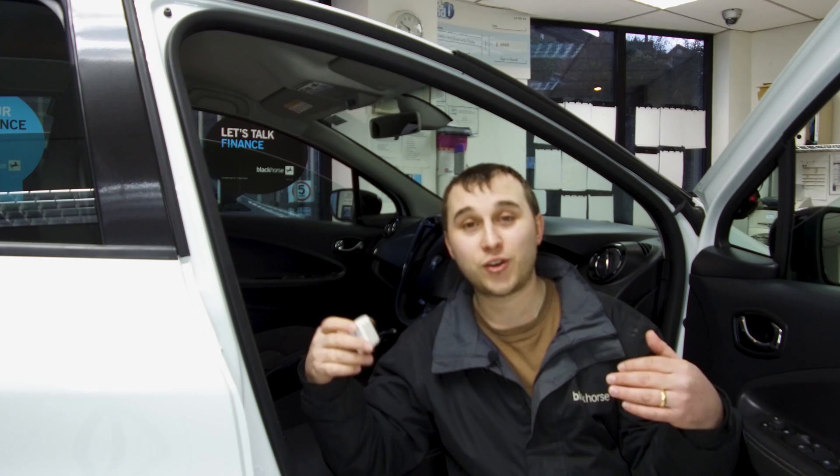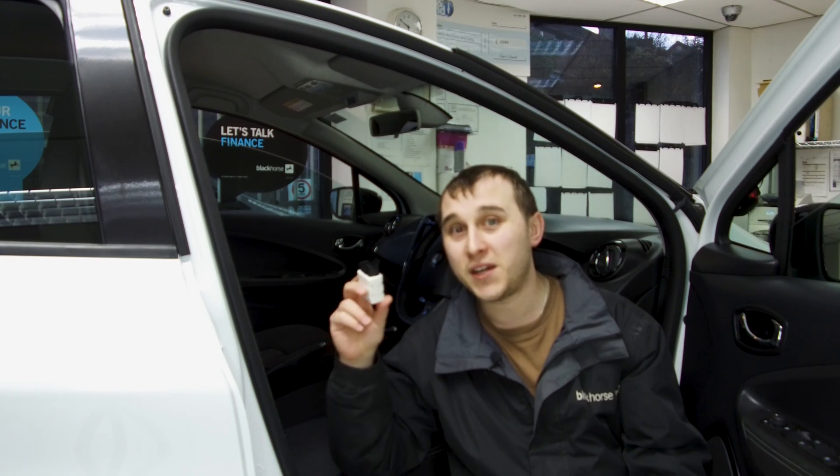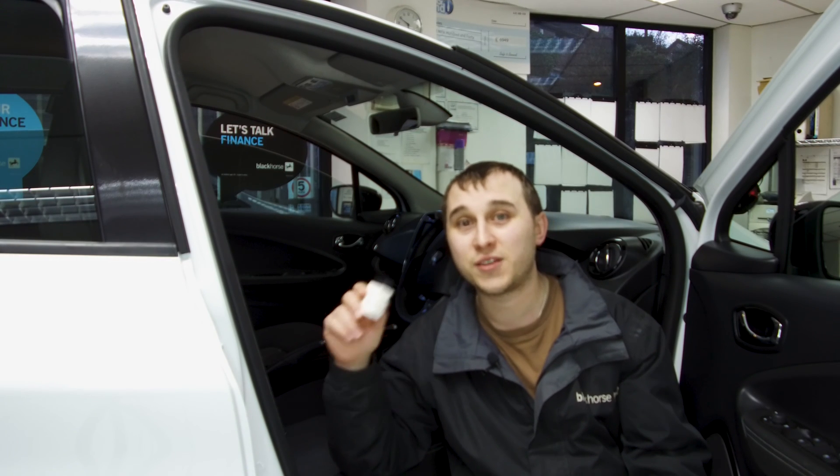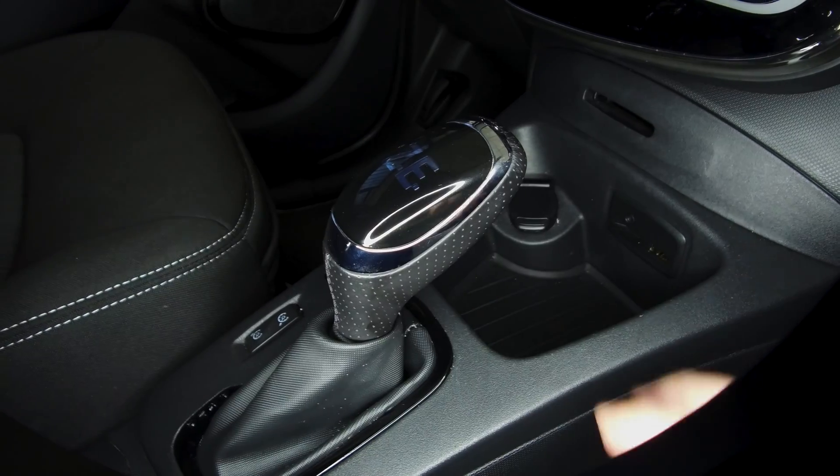Once you've downloaded the app for your corresponding phone, the next thing you need to do is find the OBD port on your car. In every single car this will be in a different location, but on the Renault Zoe it's just right under here in the middle.